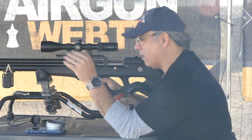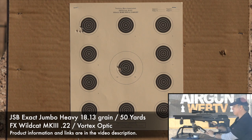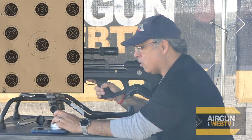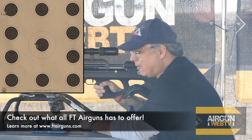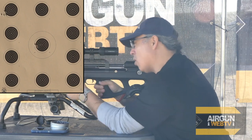Let's keep this string rolling. We dropped down one notch and velocity came down to about 900 feet per second — so we went from around 939 down to about 900. That group is obviously not as good. We're going to drop down again. So far it's going the wrong direction — let's see if that changes.